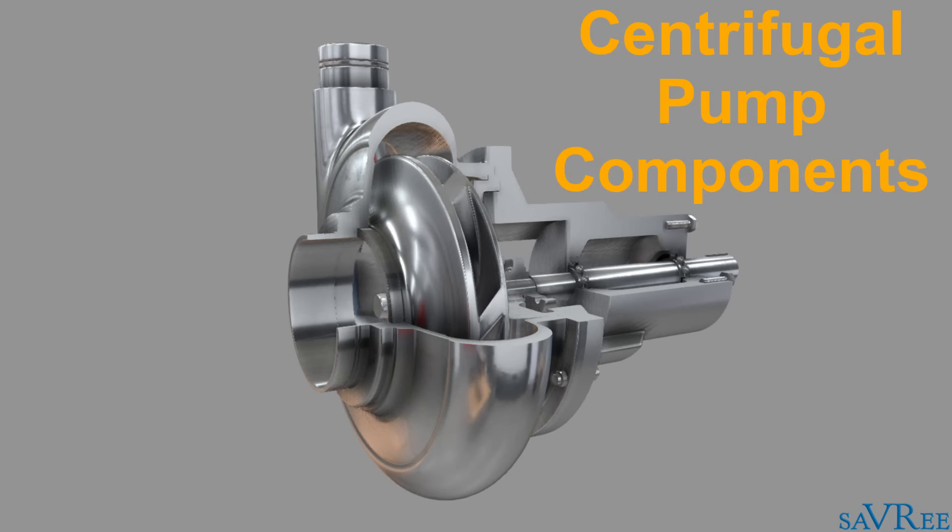Hi, John here. In this video, we're gonna look at the centrifugal pump and we're gonna look at all of its main components and I'm gonna give you a brief overview of what each of these components are doing. Later on in the course, we're gonna look at each of these components in a lot more detail.